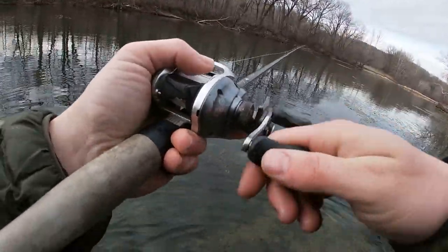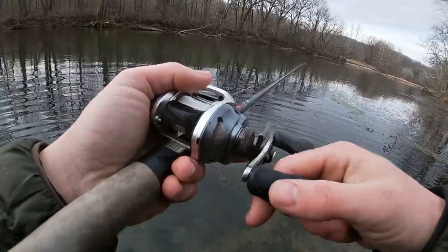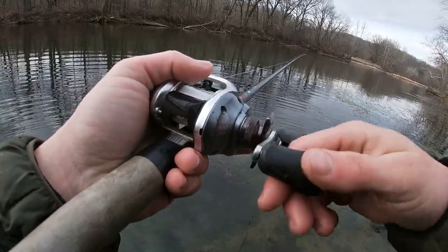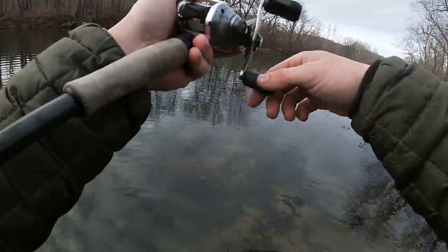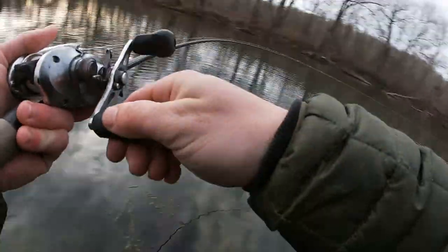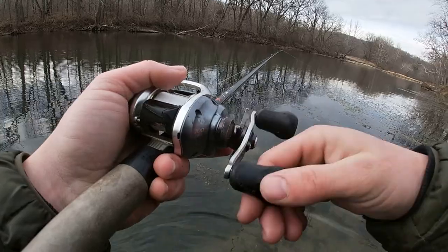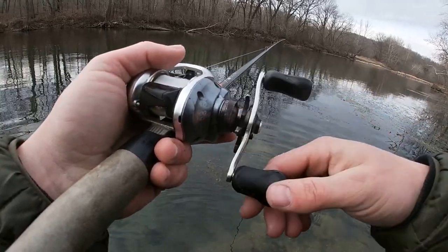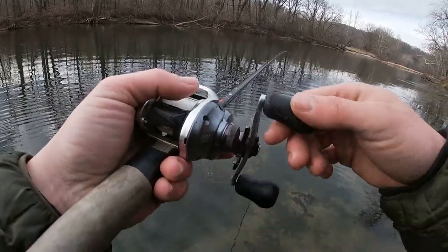Basically, all I'm doing is casting this out into this current. The current naturally, because this mag drive is pretty light — it's a light bait — the current will push it. No matter where I cast it, it'll eventually push it into this current seam. And these fish are just sitting on the edge of this current seam, just smoking anything that comes in front of their face. Even if it's a six-inch trout imitator, which is crazy to think for a smallmouth.